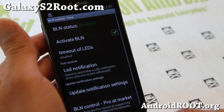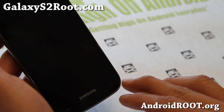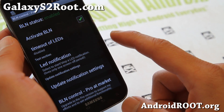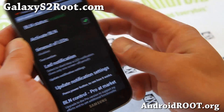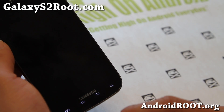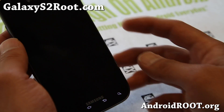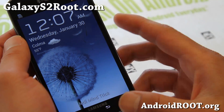You also have BLN notifications — activate that. Now whenever you have Gmail or Facebook notifications, let me do a test here. You'll get the buttons light up, so if you're watching a movie and you have an important email, it will light up for you.